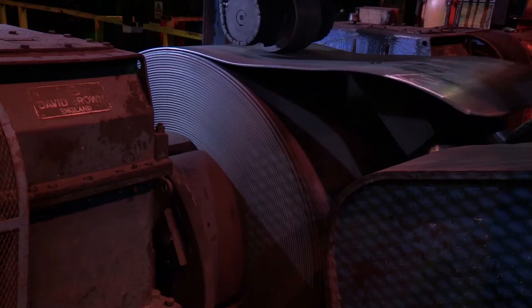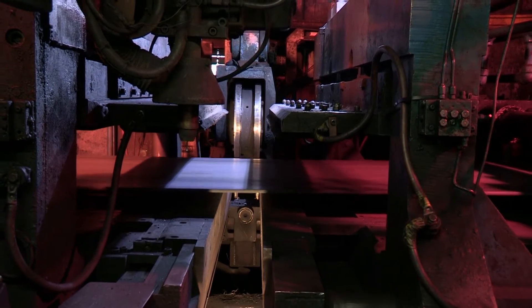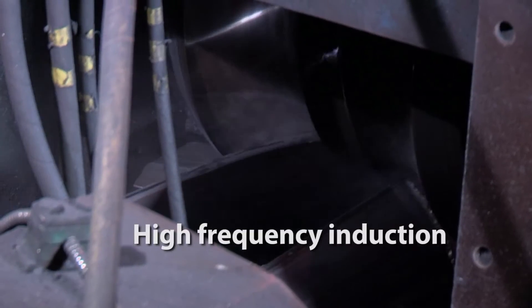The coil is fed into the process and unwound, and then the process of manufacturing pipe is through a cold forming of the strip into a pipe shape and subsequent high frequency induction welding.